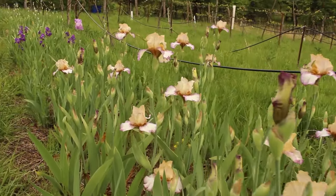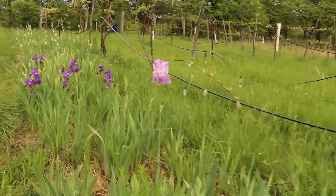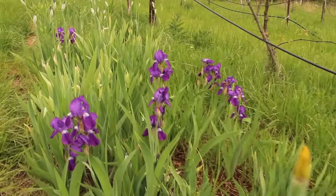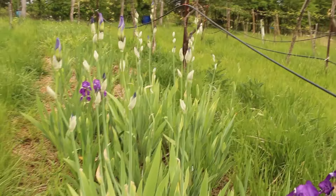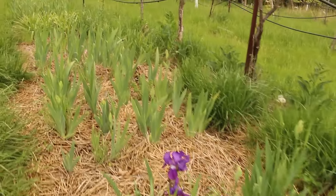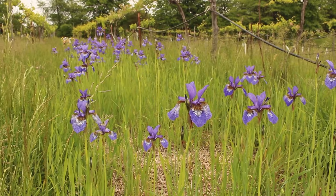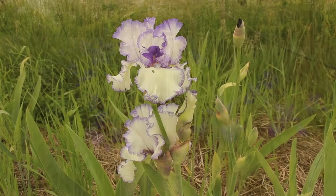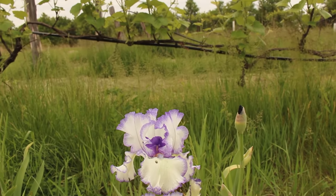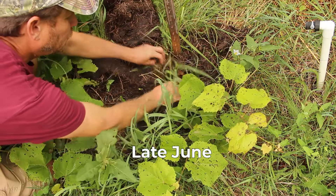I'm intercropping irises with the grapes so that I can make use of the unused space between the rows of vines and have bulbs to sell online. The irises don't compete with the grapes as much as the grasses or cover crops that usually grow between the vines. I'll have the first bulbs available for sale on the Hardcore Sustainable website in August and September.